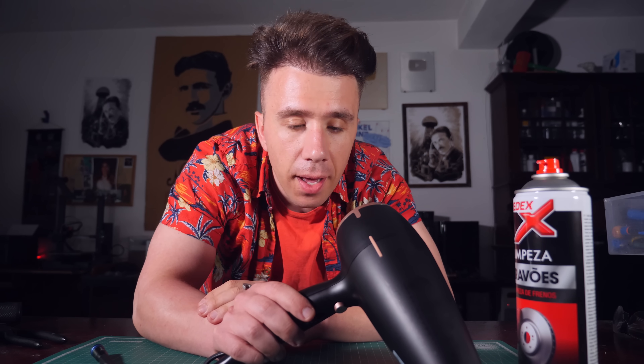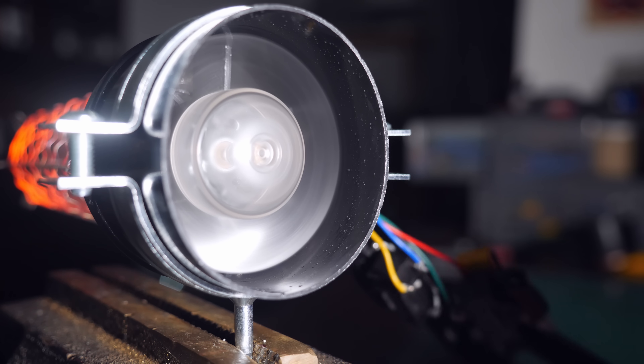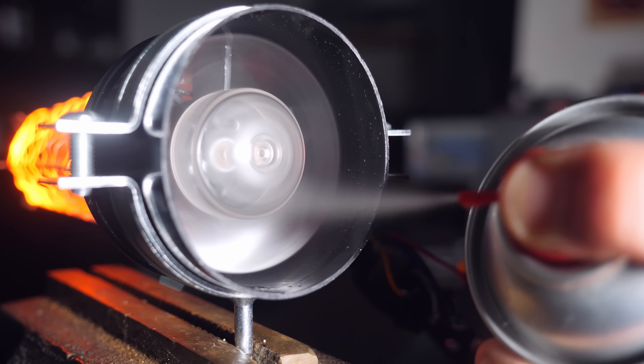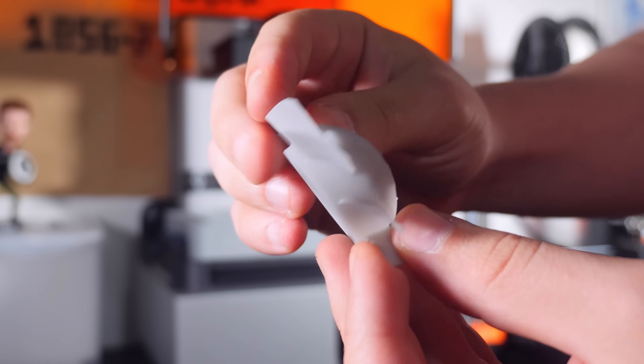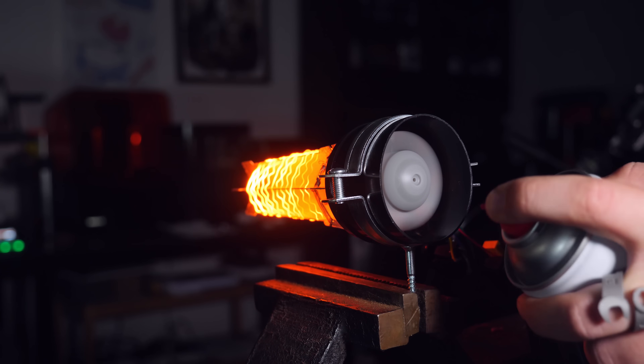This is still not working, and I think I know why — it's because of the fan. The fan takes up the entire diameter of the vent, and I think because of that, whenever I try to spray the brake cleaner in, it gets blocked and deflected against the walls of the air dryer. What I'm going to try to do is 3D print a fan that is a little bit smaller, so I have a small gap in which I can inject the fluid in and try to burn it. Let's give it a try.